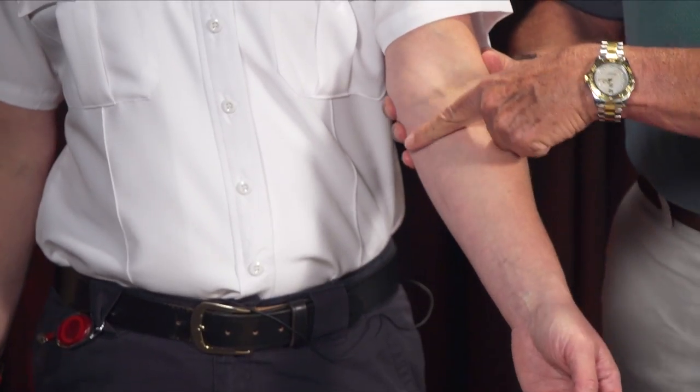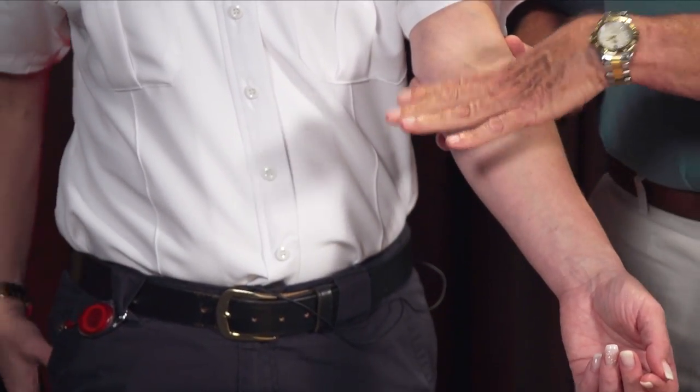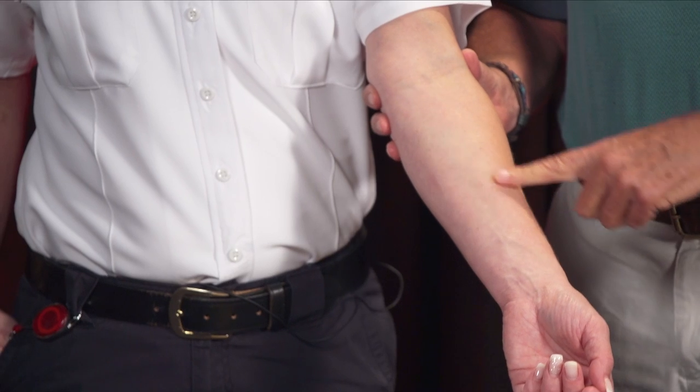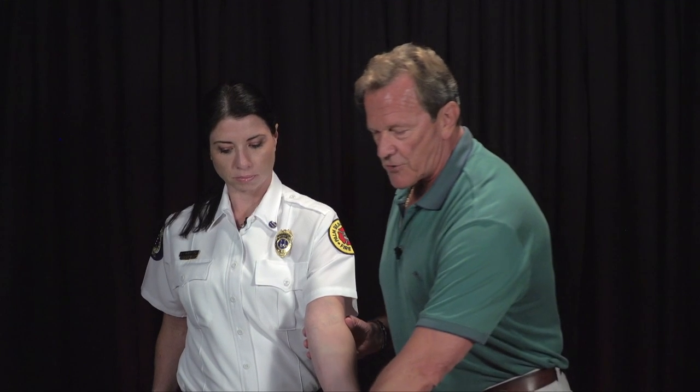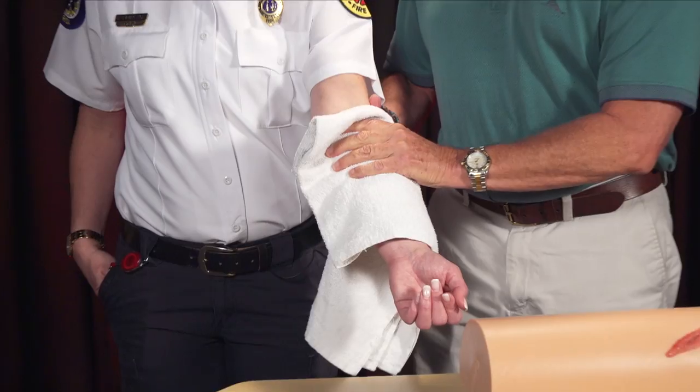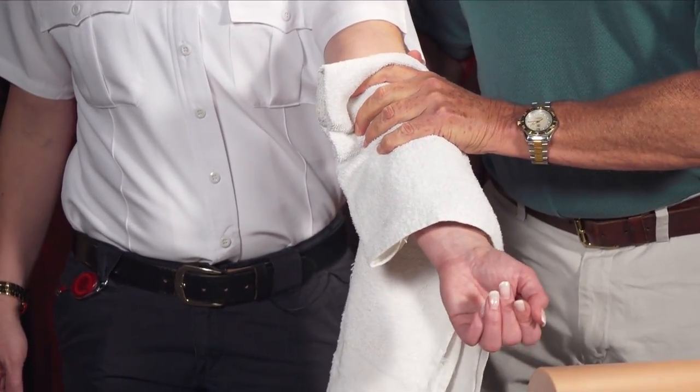We'll start with all three techniques, beginning with extremity injuries. Jessica has a significant laceration to her forearm — bleeding so badly she's actually cut an artery and it's spurting blood. Just as we were all trained, the first thing we're going to do is apply direct pressure. Any clean cloth will do; it doesn't have to be sterile. If you're out in the community, in your car, or on a boat, just grab any clean cloth and start with direct pressure. We want to apply that pressure forcefully and not let up.